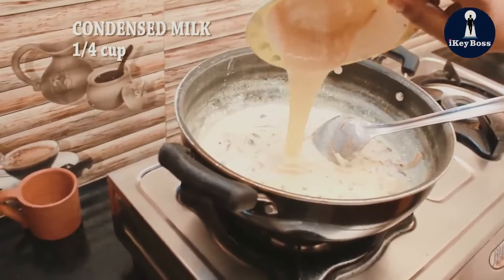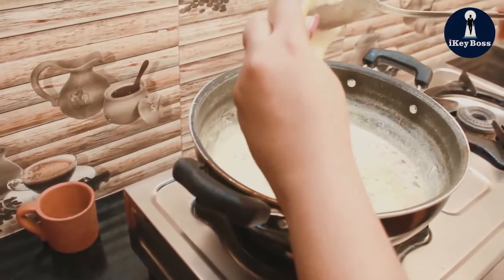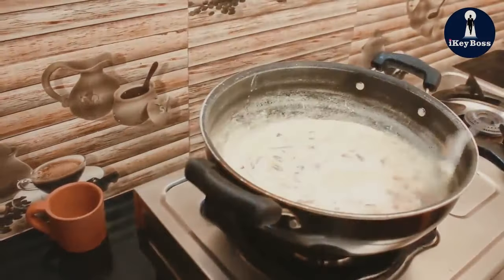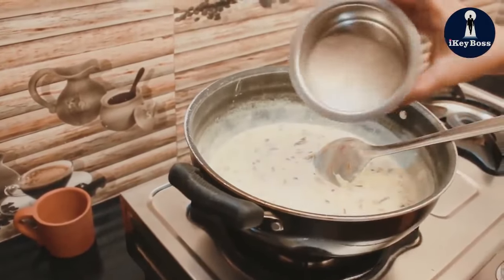I will add the condensed milk. Milk made in the condensed milk. I will add the condensed milk.